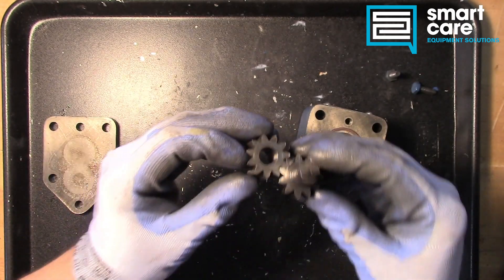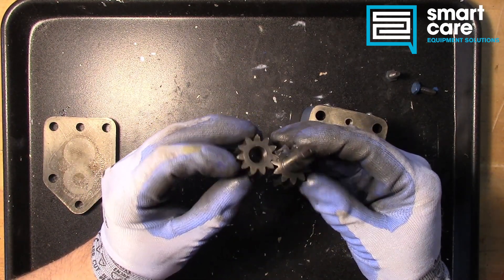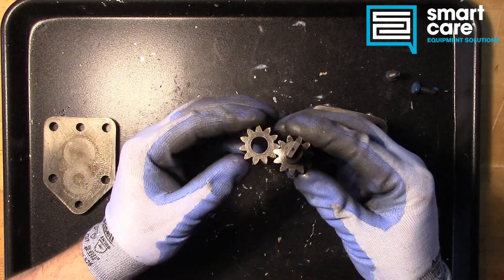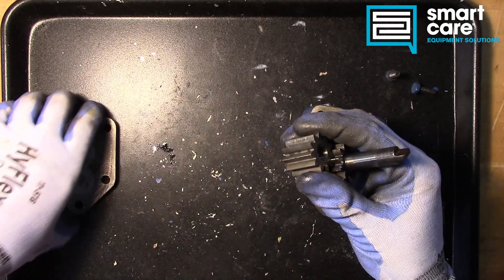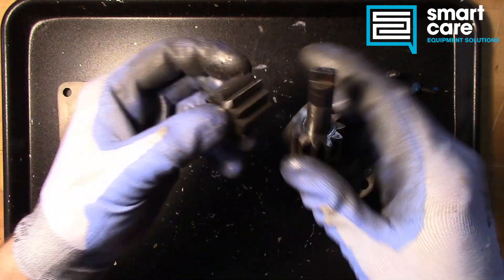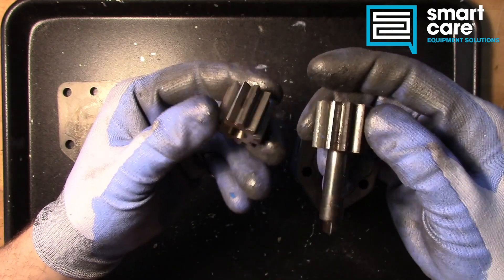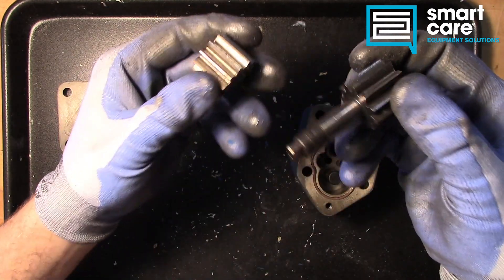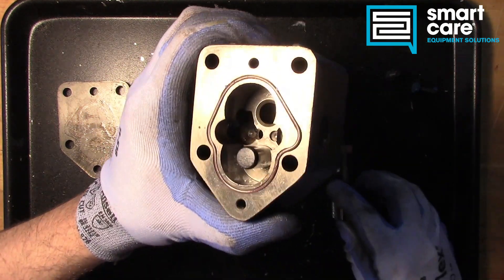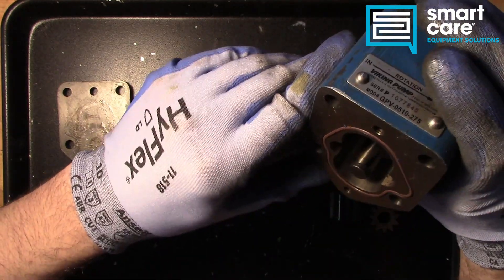Now when these jam, we trip the thermal overload on the motor. When that happens, you reset the thermal overload and try it again. And if the pump doesn't turn, the next step is to pull this cover plate off. You pull this cover plate off, and you can slide out these gears and get any debris out of there without really disassembling any other part of the pump. So you clean these up, put them back in the housing, turn the motor back on, and nine times out of ten the pump will run again.